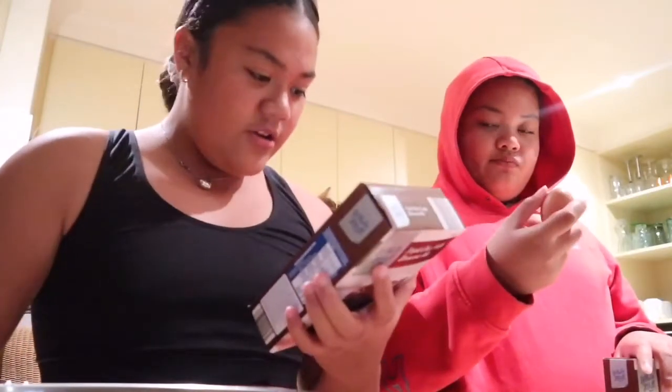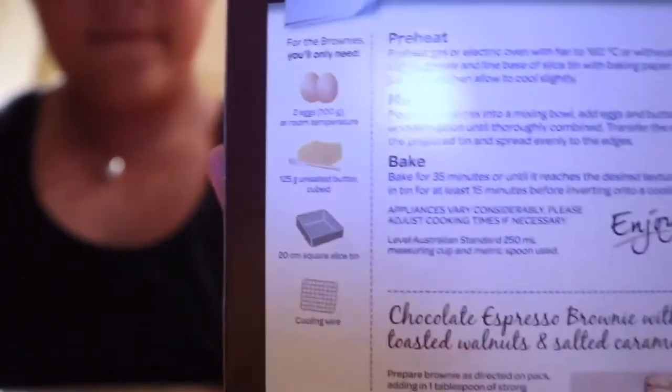We've got two packets for our family, and the only ingredients you need is two eggs and 125 grams of unsalted butter. That's it, and then the mix. We're going to show you guys how it turns out, and we're going to be eating it after.